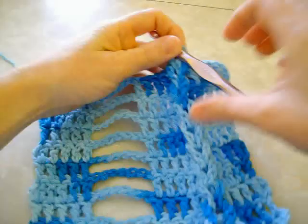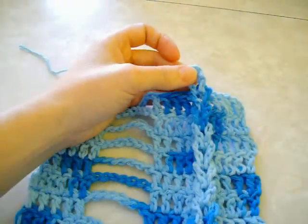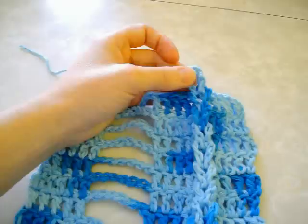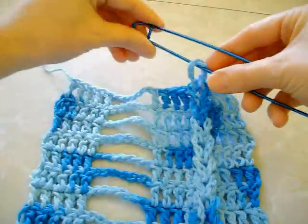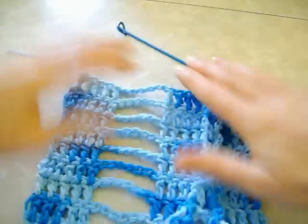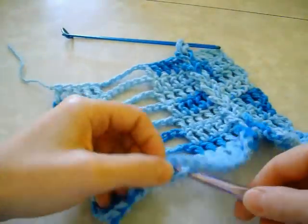Then you just pull it down to even it out. You can put a stitch marker into this loop to keep it from becoming undone — I'm just going to use a big knitting stitch marker here. And then you do the same thing on the other side.